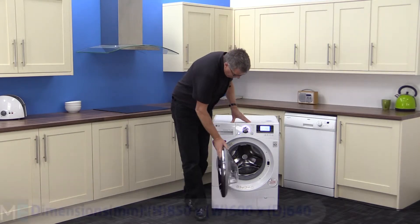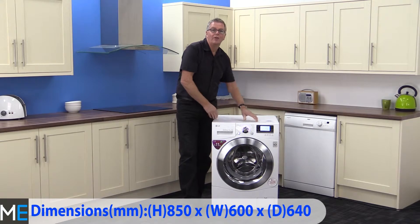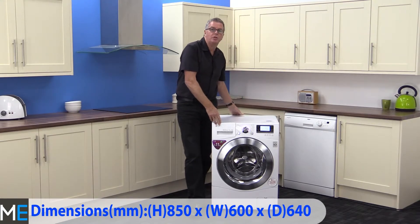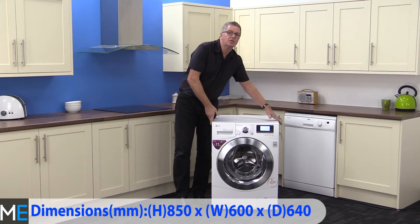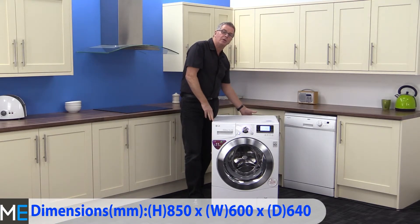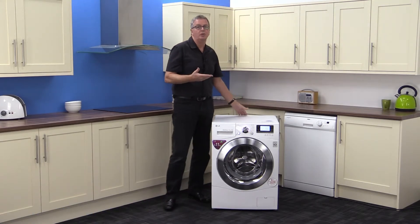Dimensions wise, we have a height of 850 millimeters, a width of 600 millimeters and a depth of 640 millimeters. You will need to add a further 5 millimeters either side for clearance, plus another 20 millimeters at the back for pipes and workings depending on your setup at home.